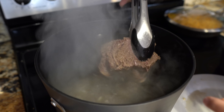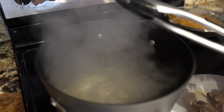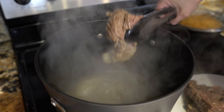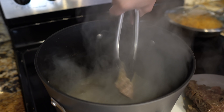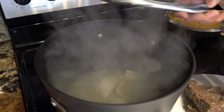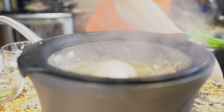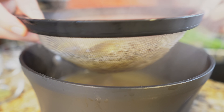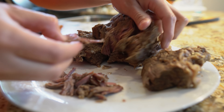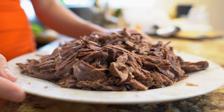Alright guys, it's been 20 more minutes and our meat should be done — it should be super easy to fall apart. We're going to take it out and remove it from the pot so it can cool down so we can shred it. Now I'm going to strain our broth because we're going to use it for our sauce. Once your meat has cooled down, start shredding it, or you can chop it with a knife. I like to go through and remove the fat. Once we have our meat, we are ready to make our sauce.